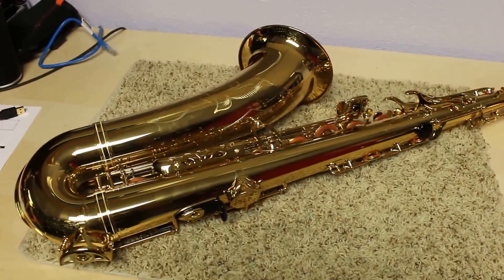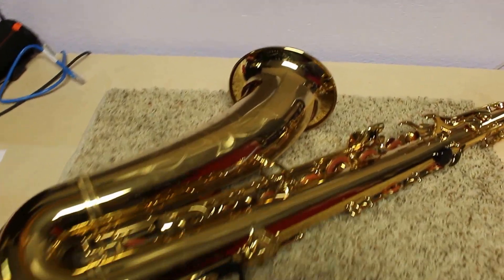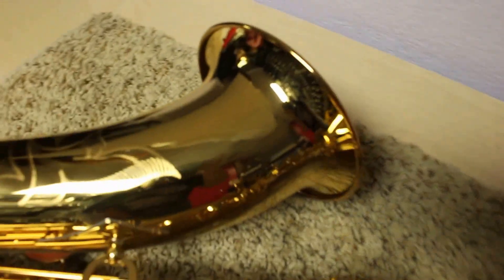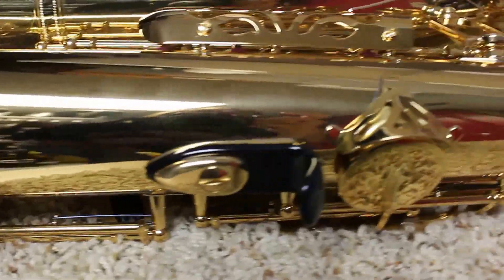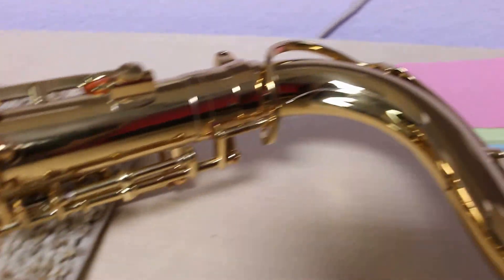Hey eBay, today we have a YTS-62. This particular tenor sax is in really, really like-new condition — in fact, you will have a hard time finding any wear or tear at all. It has been played a little bit by a local professional, so we can't sell it as new, and it is a Series 2, not the new Series 3. As a result, you get an amazing price — that's the bottom line.